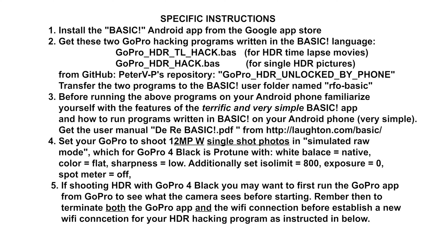First, install the BASIC app on your Android phone. Second, download the two basic HDR hacking programs and transfer them to the BASIC app's user folder on your phone. Third, read the instructions for how to run BASIC programs using the BASIC app — that's very simple, and you do not need to learn to code in BASIC or understand the BASIC programming language.